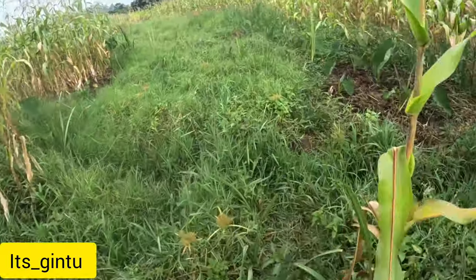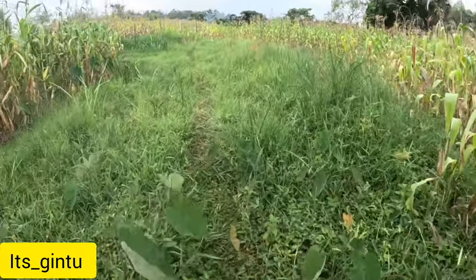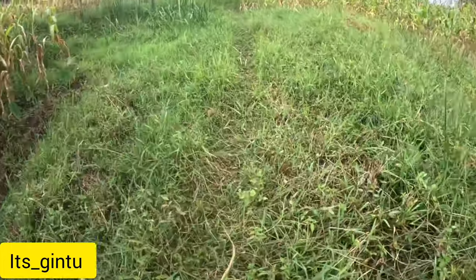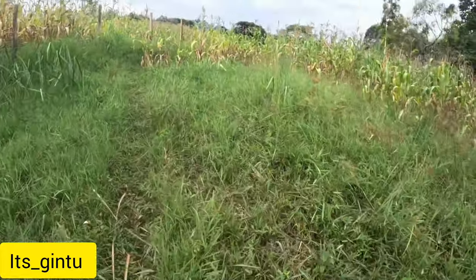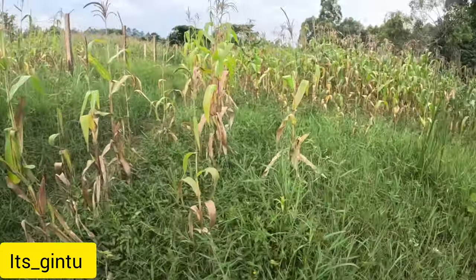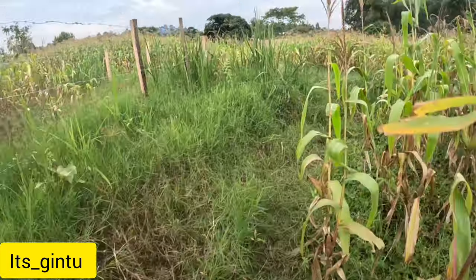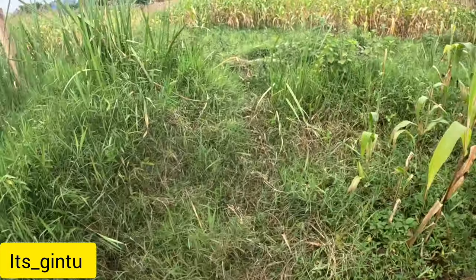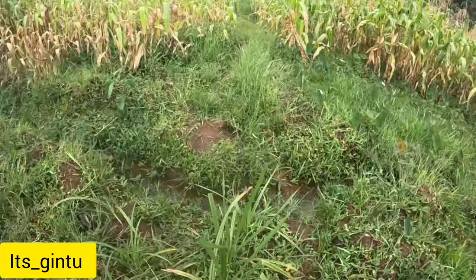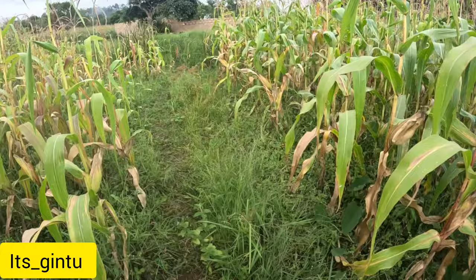I'm trying to jump from this position — this place is very wet everywhere. We have a small river here. There's a pathway here for foot traffic only — you can never pass through here with a motorbike or something else.